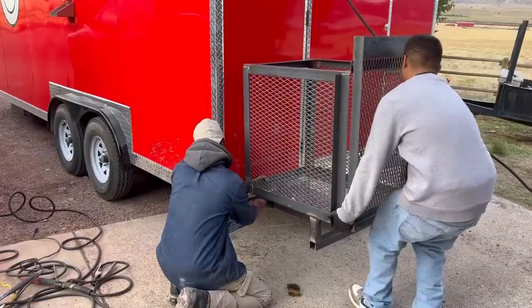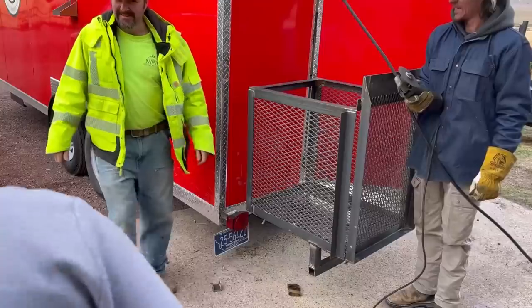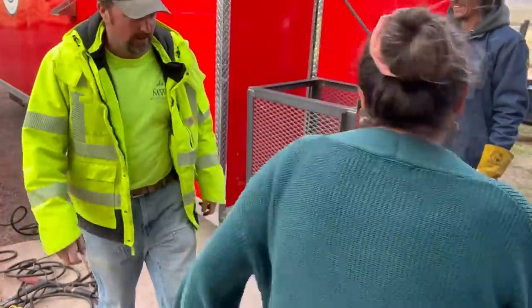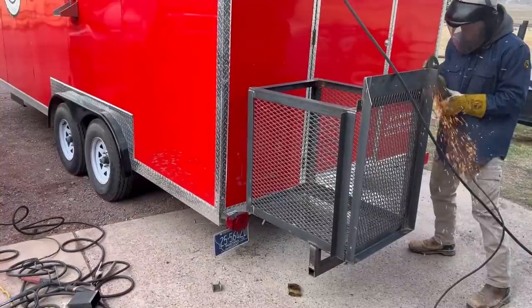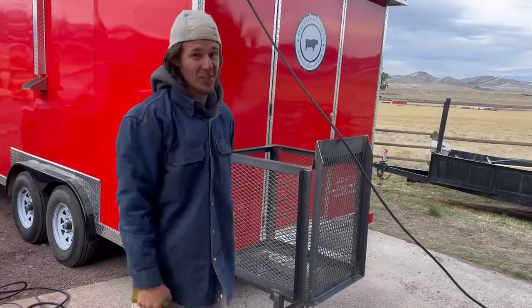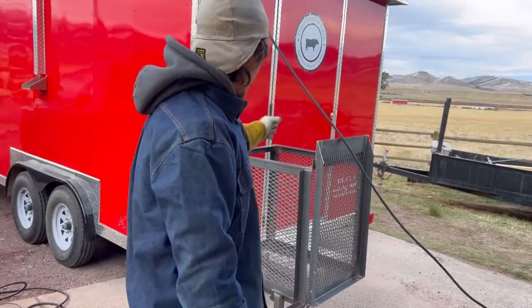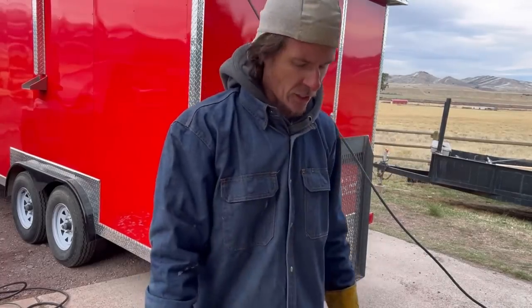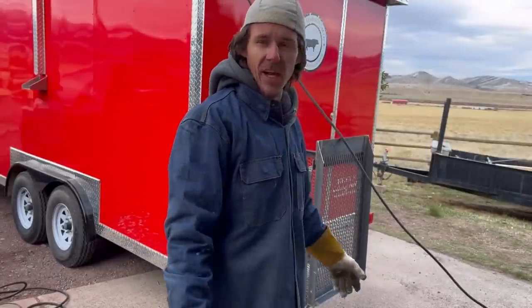Right there, right there. Hey guys, that's it — that took way too long, I fucked up way too many times. But it's done, it's ready to go — the generator will fit in, we already checked that earlier. The only thing left to do is clean up and maybe get some Mexican food out of this deal — that would be awesome. Anyway guys, I'm Metal Anthony — if you like what you saw today, like, subscribe, share. If you didn't, well, you can go fuck yourself, I really don't care.